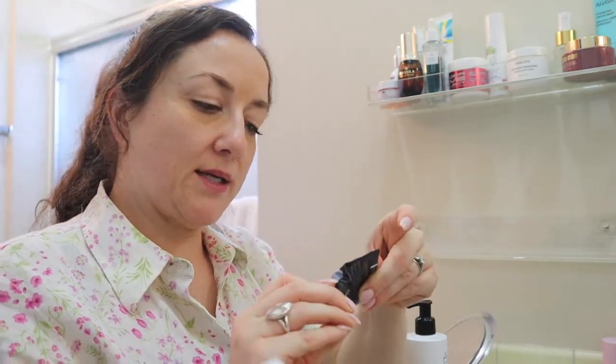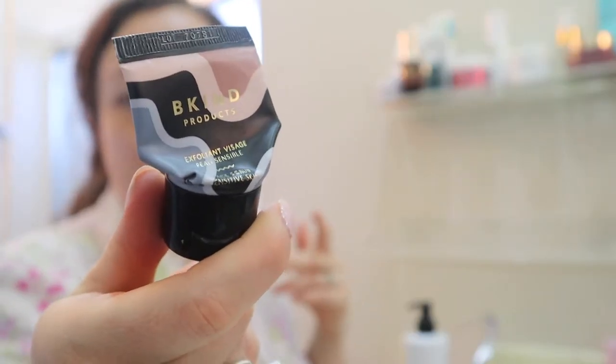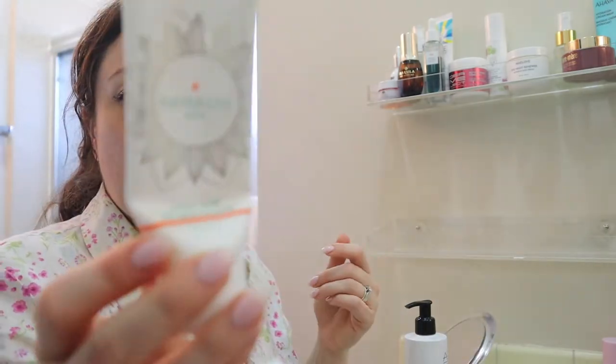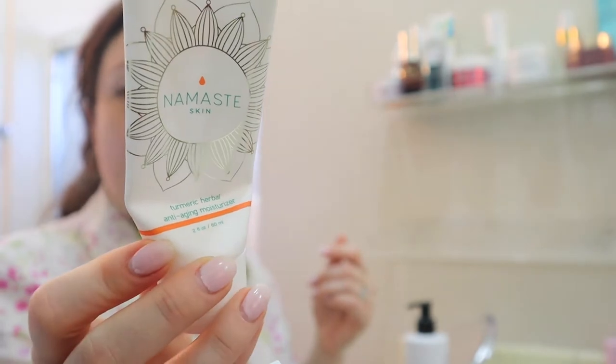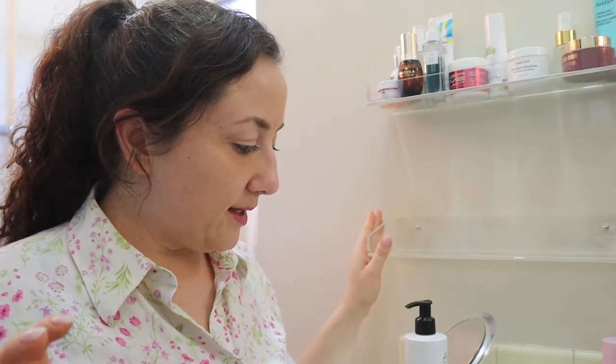This is Be Kind Products — it was a sample in my Pedivert box. I held on to this; it's empty because I wanted to talk to you guys about my final thoughts. Here's another thing I want to share my final thoughts on — this is from a FabFitFun sale.